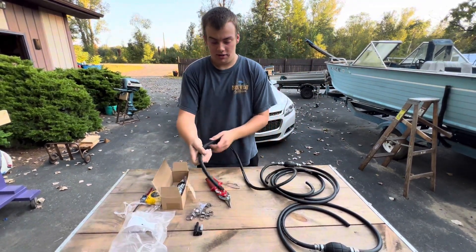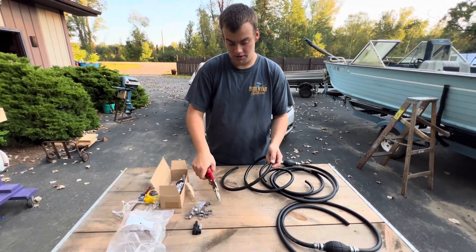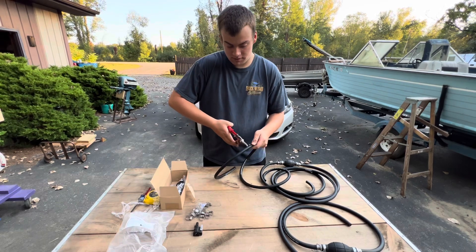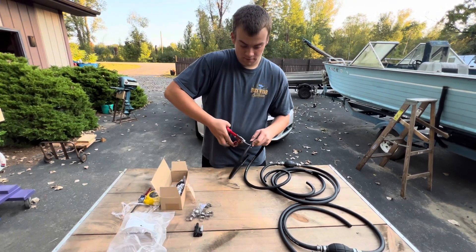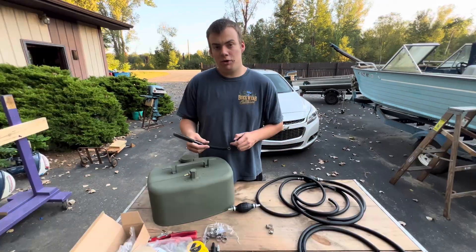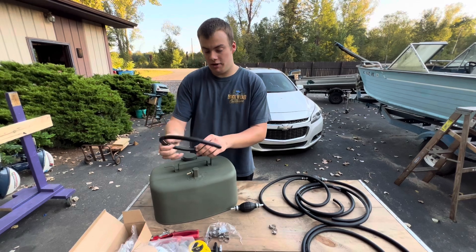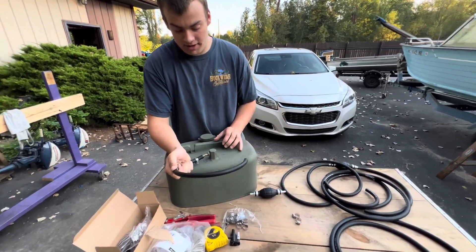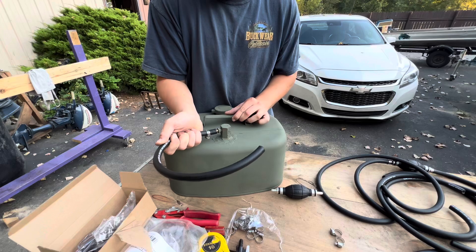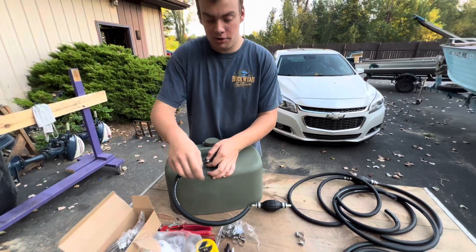What I usually like to do is toward one of the ends, cut about a foot off so you can put your primer bulb in. Take your short hose, put a hose clamp on it, and then go ahead and put it onto your gas tank fitting — just like so — and then tighten down the hose clamp.